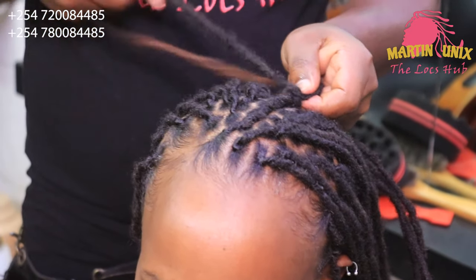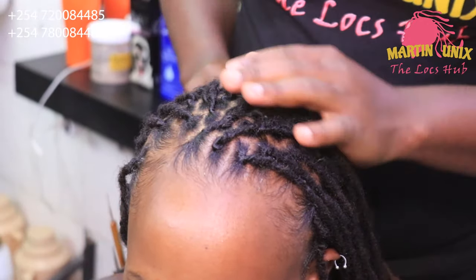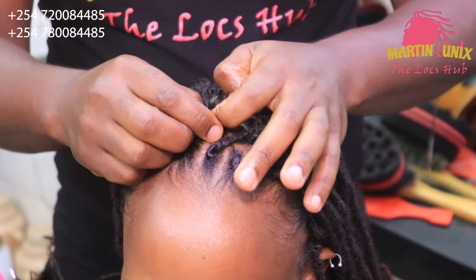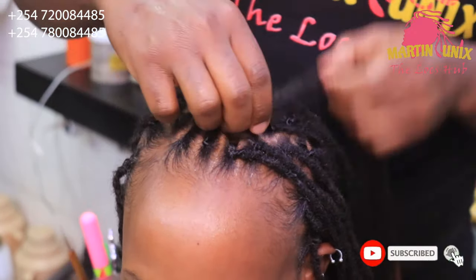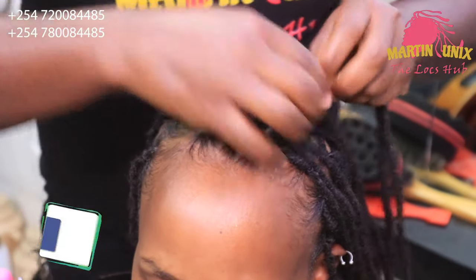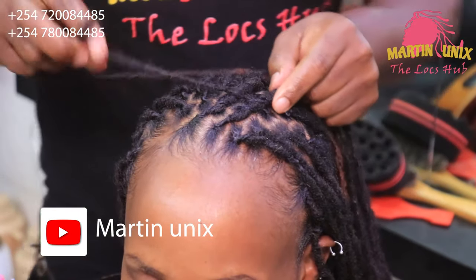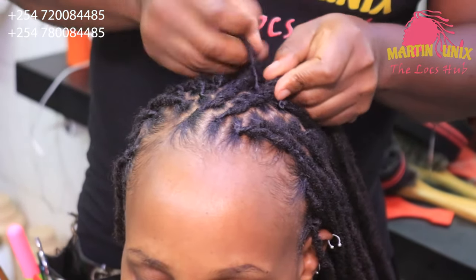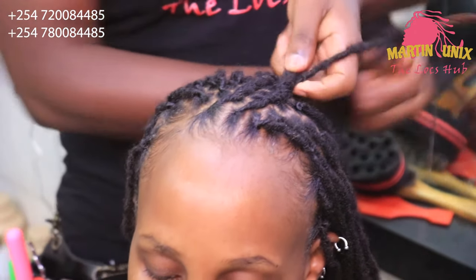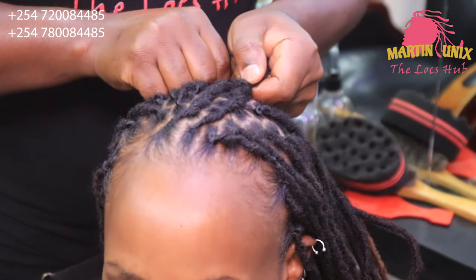Upon reaching a certain point, just secure your strand using one of the barrels — secure loosely. Just to give a touch of style on female clients, I'm going to curve the lines at the beginning a little bit, just to give my style another touch. Pick your strands — I'm going to go a bit faster since we have been doing lots of flat barrels.